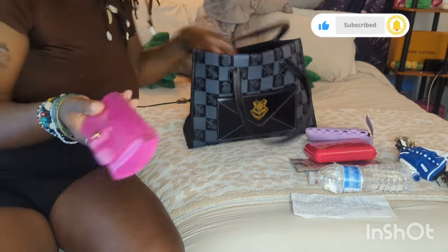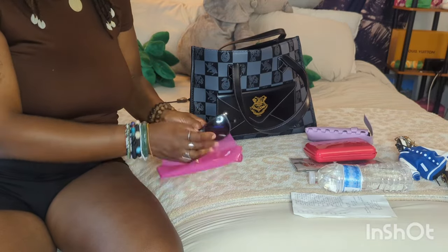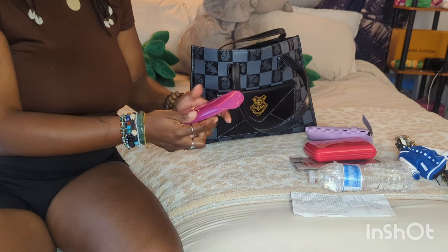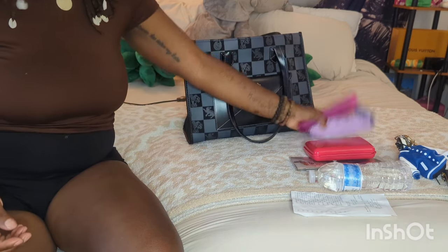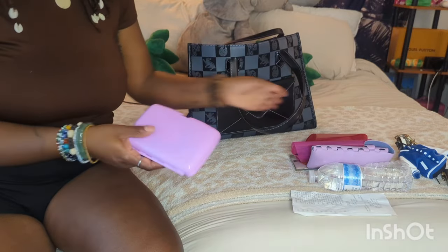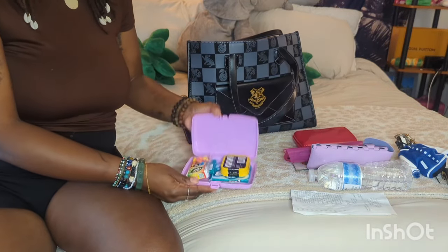These are my prescription sunglasses, and this is the case for my sunglasses — the sunglasses are not in the case though. Both cases are from Dollar Tree. And here is just like my handy pouch with mints and Tic-Tacs.